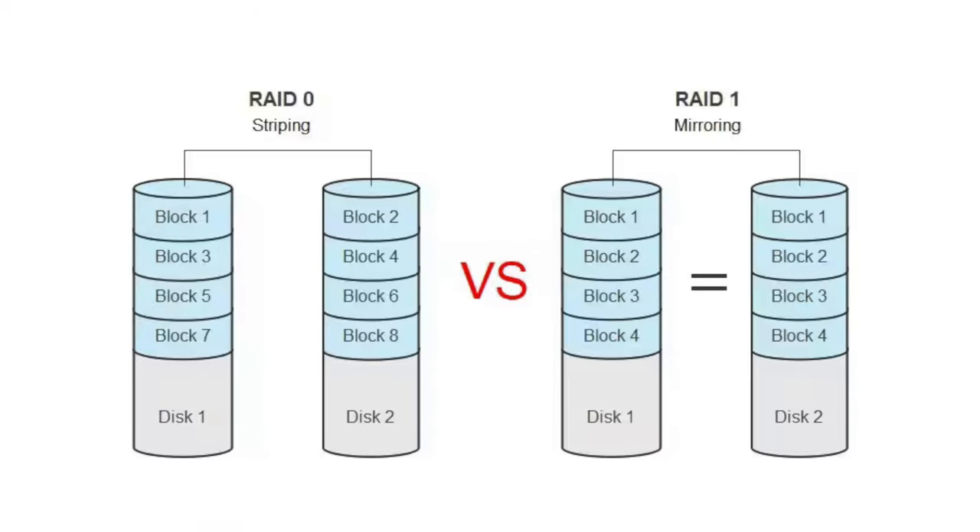As for the RAID setup — you have a couple of different options. It is recommended to run this in RAID 1, which essentially replicates data from one drive to another, so if one drive fails you can still maintain that data. If you run RAID 0, you're using the full storage capacity across all drives, but if a drive fails you would lose data. So RAID 1 is recommended for maximum redundancy.